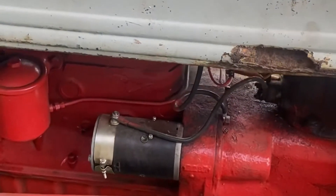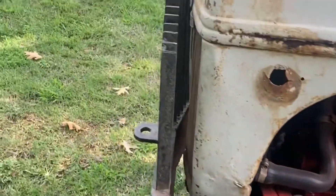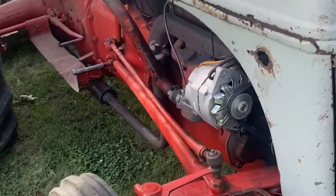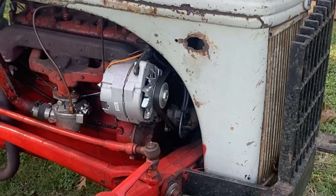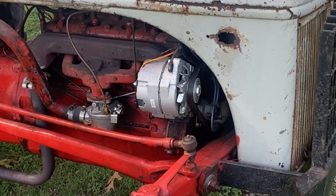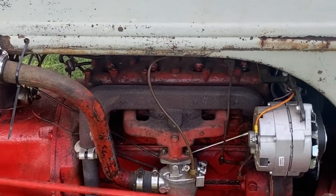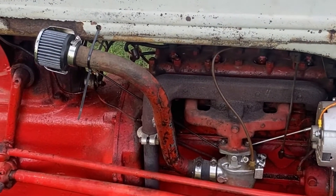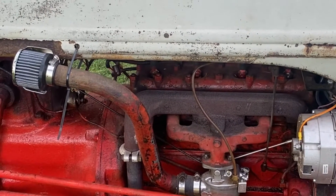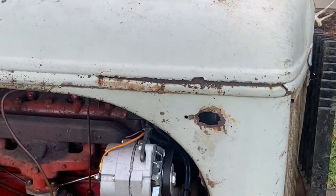I followed Jason PA1 — he specializes in 8Ns — and I followed his video to do mine. I suggest you go to his site for any questions; it's a complete tear-down step-by-step. I did put an igniter — Pyrotronics igniter — in it, so it does not run on points anymore. I know a lot of people don't like to do that on antique tractors, but this thing was bought for farm use, doing food plots and bush hogging. I highly suggest you convert it over to electronic ignition.